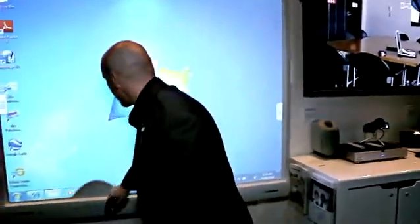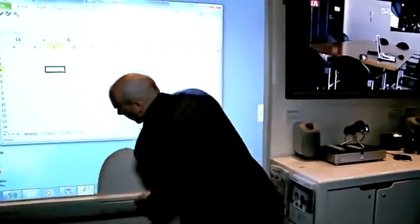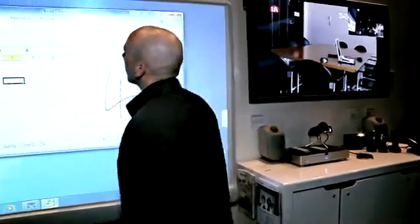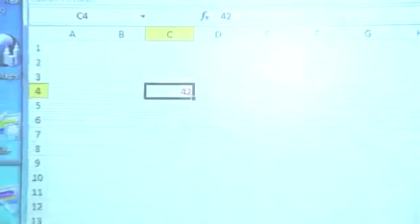The other thing that is very applicable on this board is that we can actually write directly into Microsoft applications. In this case I'll use the pen, and I can drop a number straight into a cell in Microsoft Excel or drop a word into Microsoft Office.